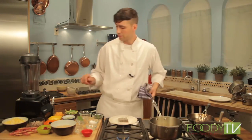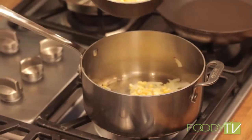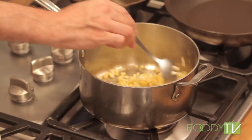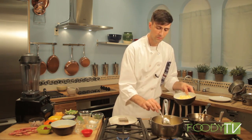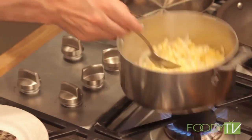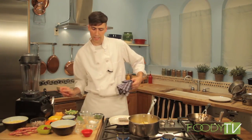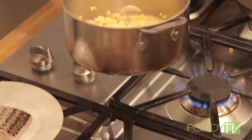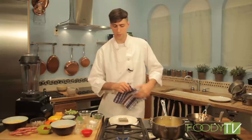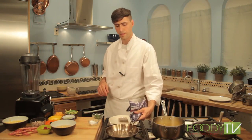We're going to go ahead and add some corn here — maybe a cup of corn. We're going to stir this around and add just a little bit of water, just enough to cover it. So we can let our corn puree cook and get a few items out of the way. Now that our corn puree is almost ready, we can go ahead and start cooking our sea bass.